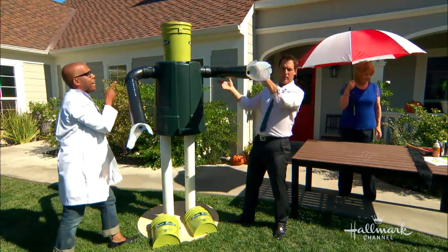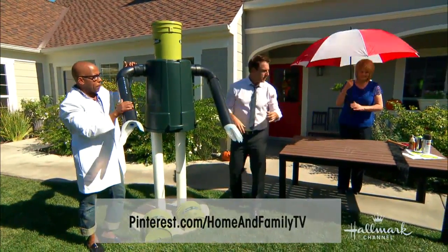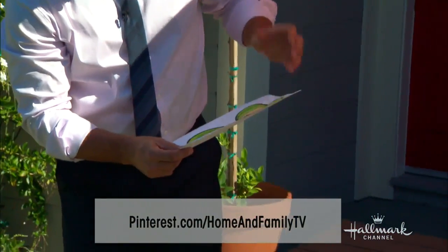For the face, we actually have that face on the Pinterest page for Home and Family. You can print it out on a vinyl sticker, just on sticker paper. And you can make your eyes. Here you go — and a little bit of fur on the head, and then have the kids paint splotches on it.